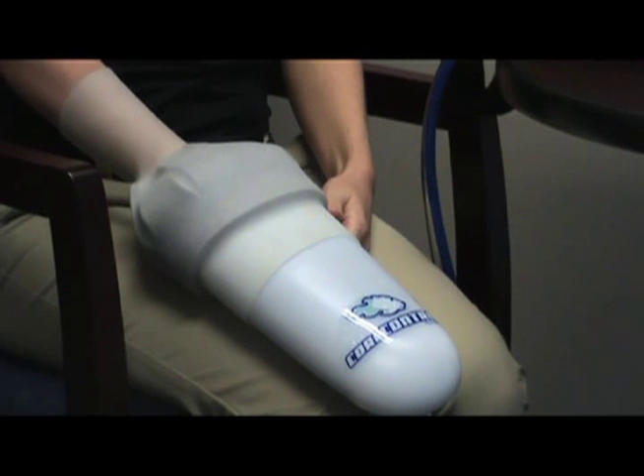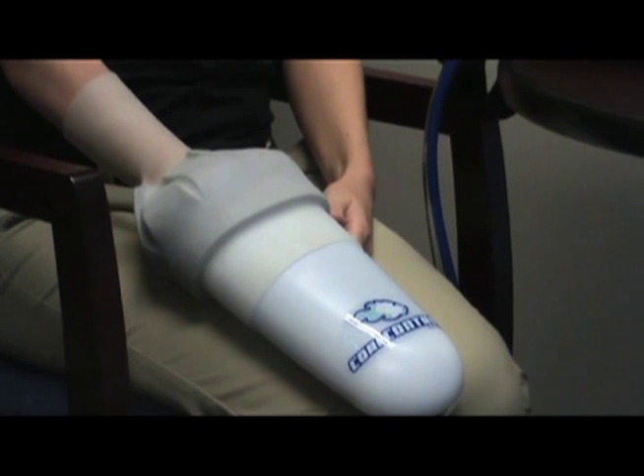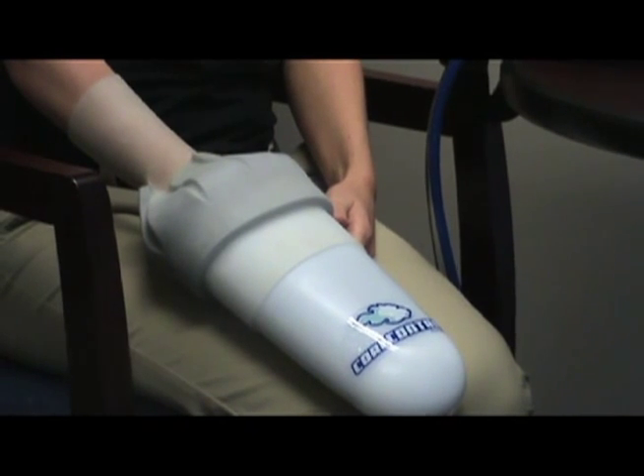Passively rest the hand so that the palm is in full contact with the perfusion pad. Keep hand in hand pod for the desired amount of time. Please visit the website for more detailed cooling protocols.